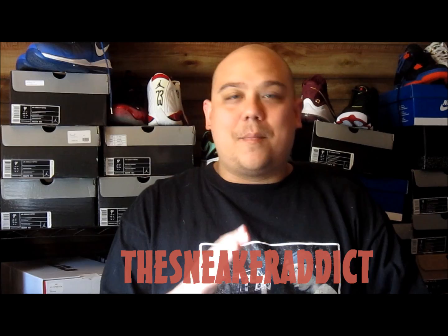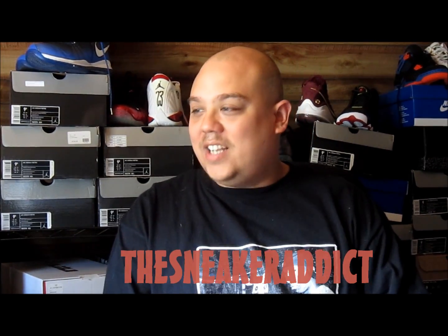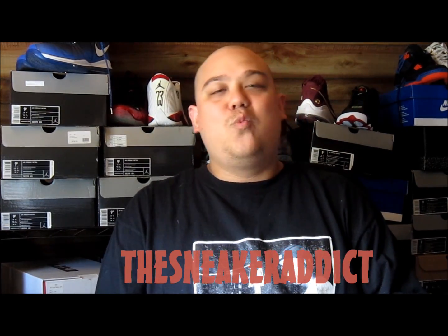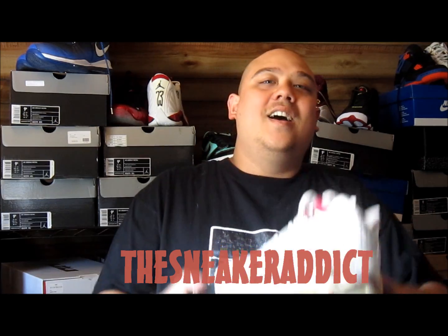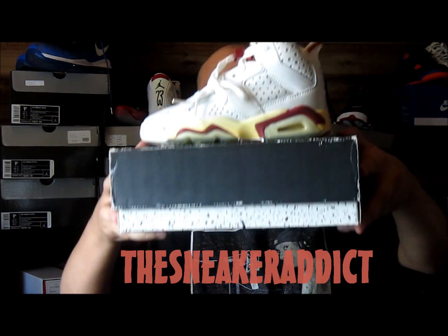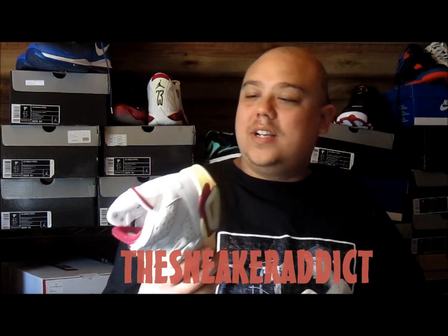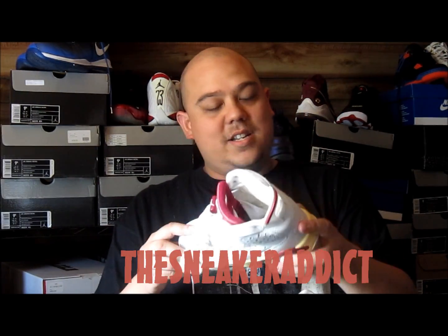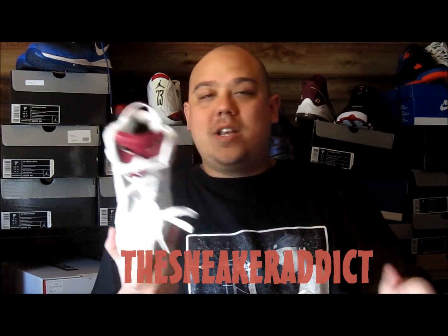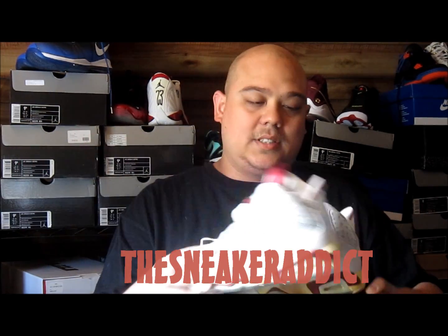Early birthday present — my birthday's tomorrow, July 20th — and I just got these crazy classic sneakers I've been wanting for a long time. These are some original OG 1991 Air Jordan 6s, the Maroons. These are GS sizes. I would never wear this sneaker whatever size it was, so I really don't care when it comes to OGs.